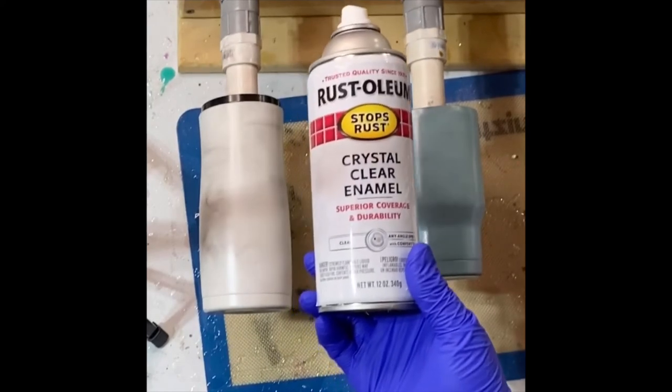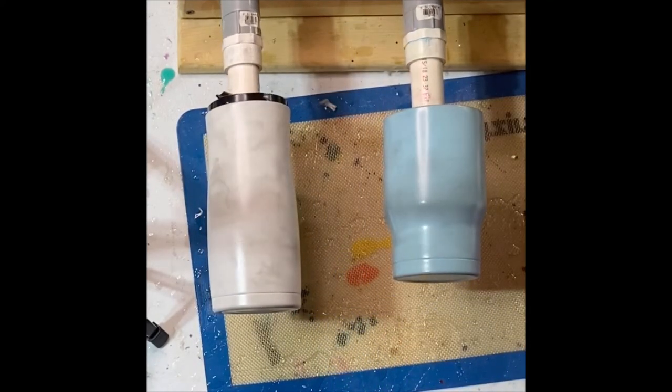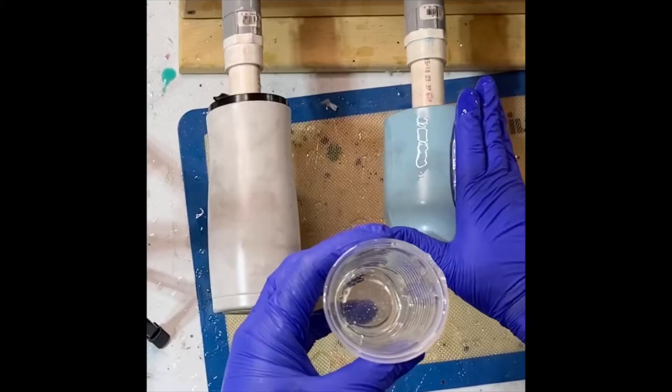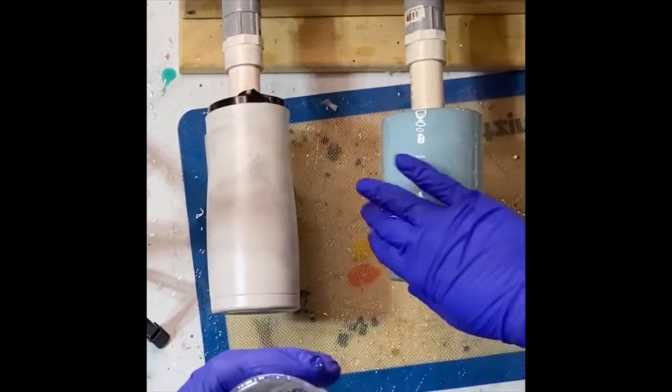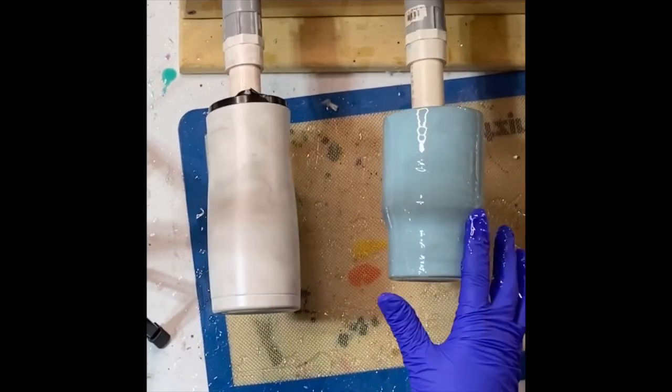So now we have done two coats of clear spray and one coat of Quick Coat on these tumblers and they are dry. Now we're moving on to the epoxy step. I use CC DIY Artist Resin — this is a two-part epoxy resin.